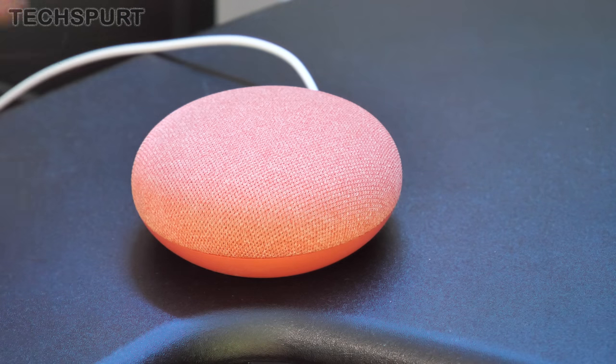The Google Nest Mini can even automatically adjust its own volume based on the ambient environment. So in a really noisy room it'll boost the volume so you can clearly hear what the Google Assistant is saying — quite handy.